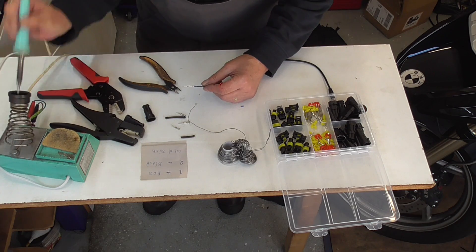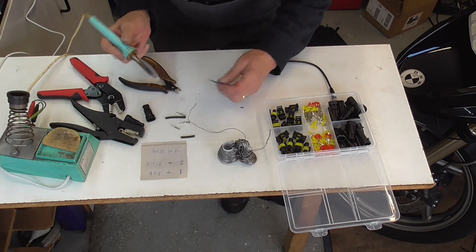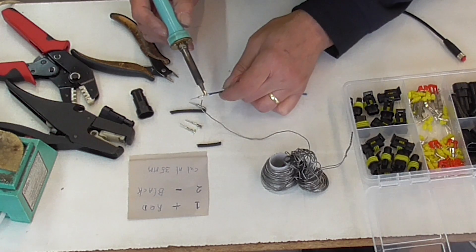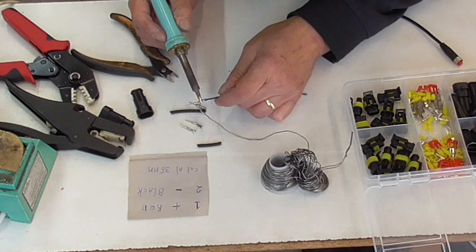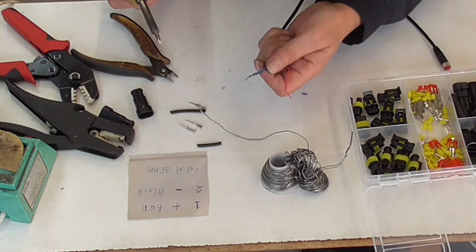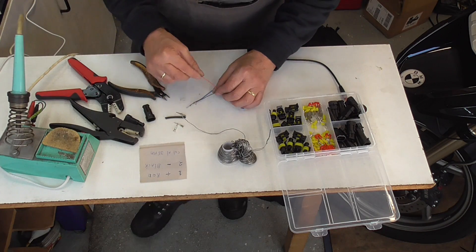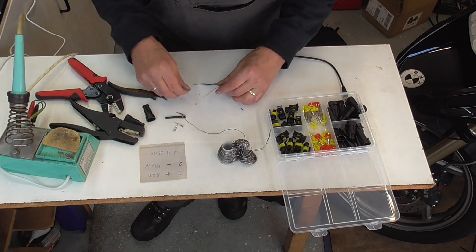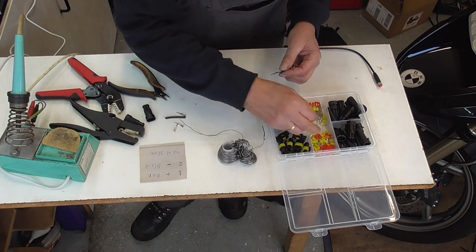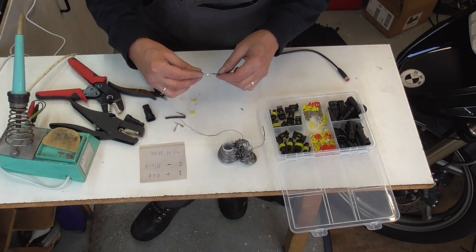First, guys, remember — clean the tip. Sponge is wet. Okay, that's all right. Then this one — whoa, whoa, almost — oh no, yeah. Wrong. This is two wires. Nice. Luckily.